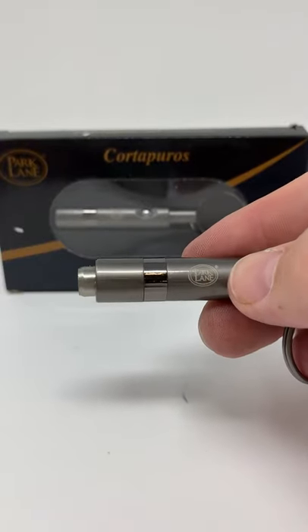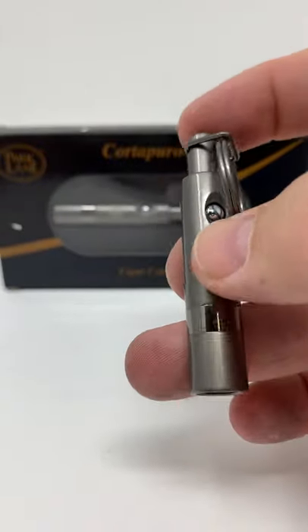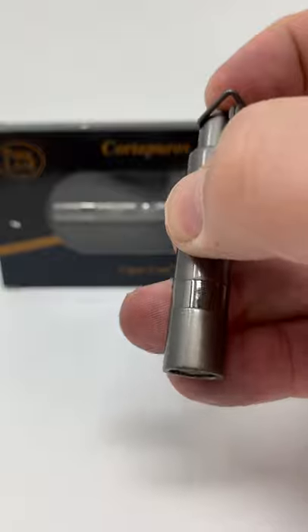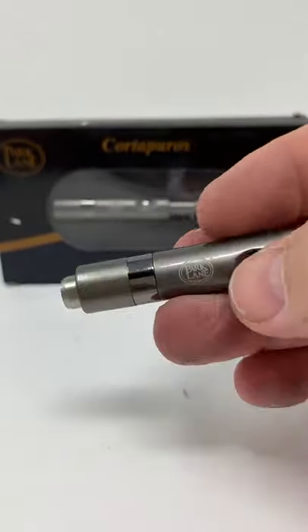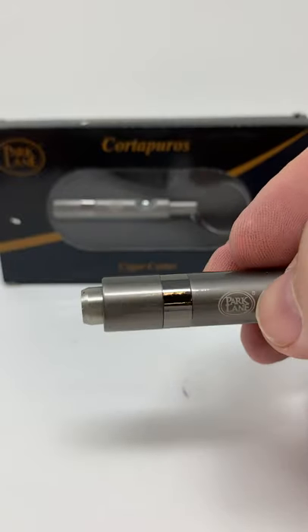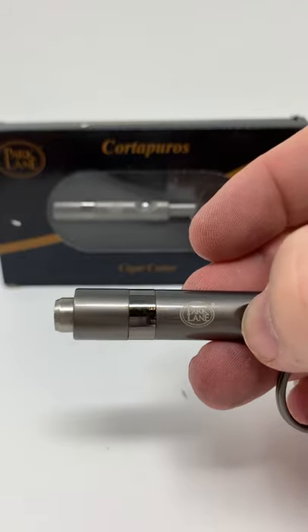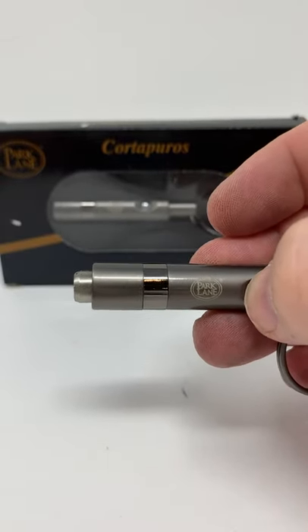It's a heavy-duty cigar cutter — you press the button on the front here to pop the blade back in, and then simply depress the spring mechanism to pop your cutter out again. That is the stainless steel cigar retractable blade punch with key ring from Cigar City Humidors, manufactured by our sister company Park Lane.